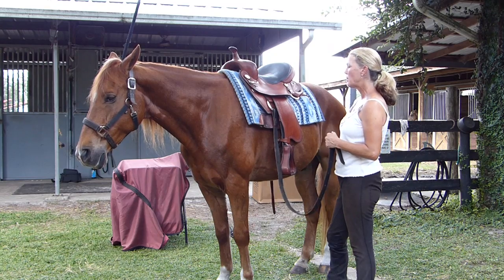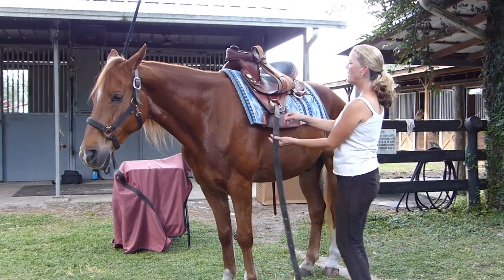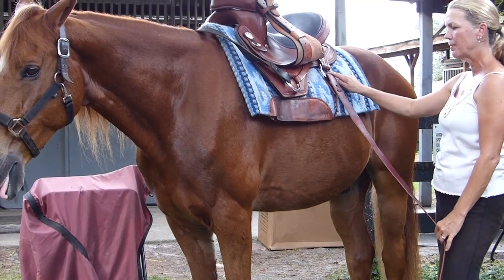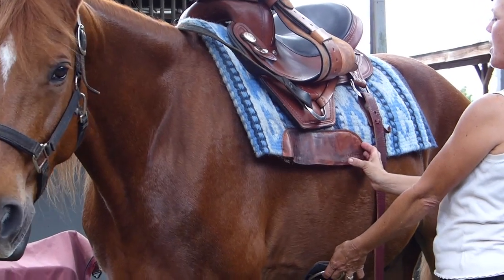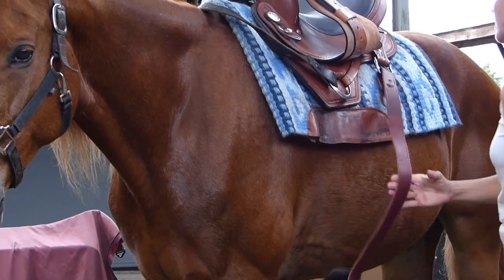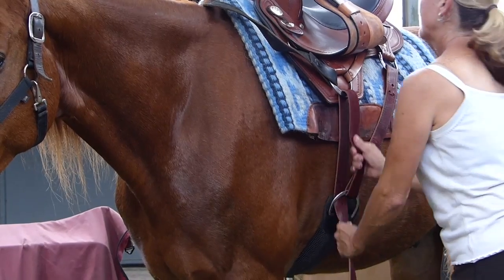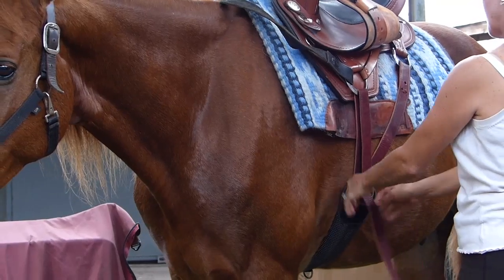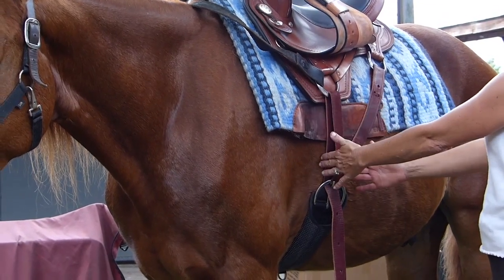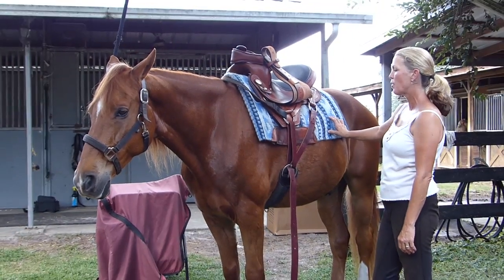The final rigging option kind of incorporates both of them. You want to remove your tie strap from the front hardware, get it out of the way, and go ahead and apply your tie strap to the rear rigging. It's much like the center fire, but it's got a focus a little bit more on the front — through the front hardware and snug it up. You can see the difference in girth placement here: a little more forward. It's kind of a happy medium — not your traditional drop rigging and not as far back as the center fire. It gives you yet another option to fit your horse's conformation the best.